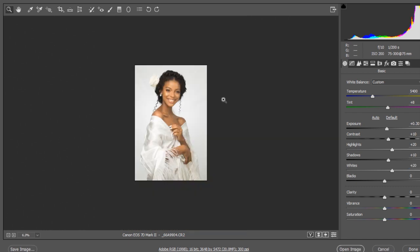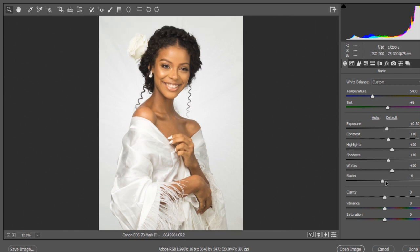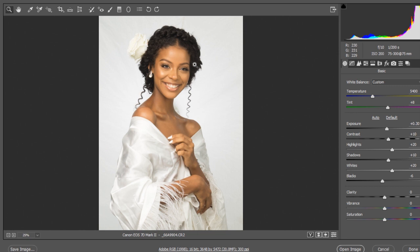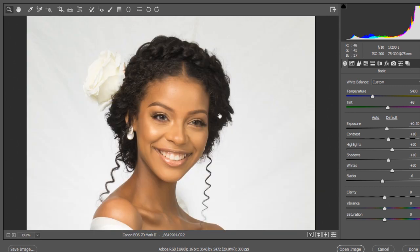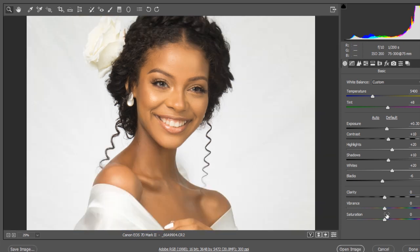For the blacks, I'm going to take it down to about minus 5. Clarity I'm just going to leave at zero, because we have pimples on our model's face and taking it up would make them more obvious. I'll set vibrance to about 10.